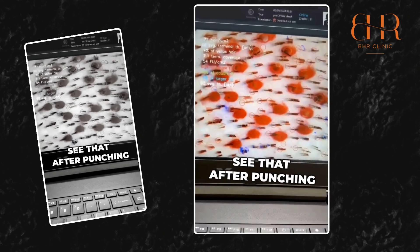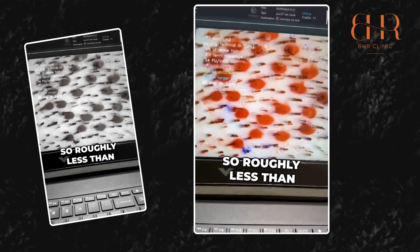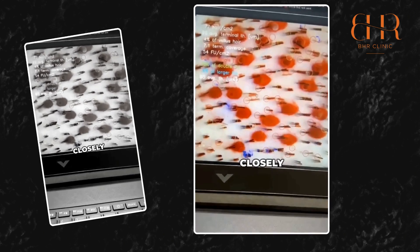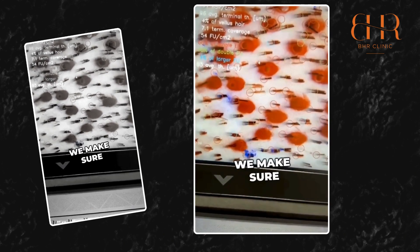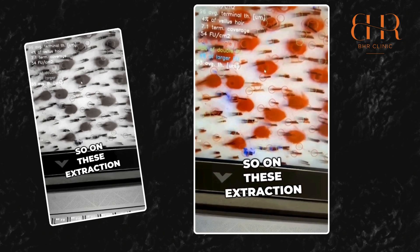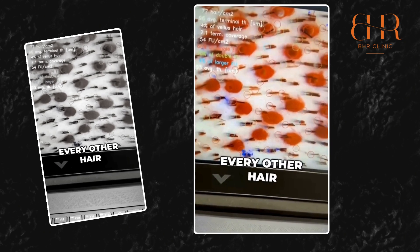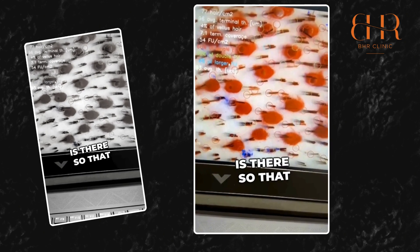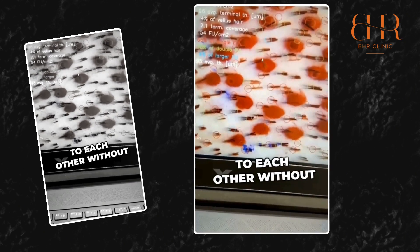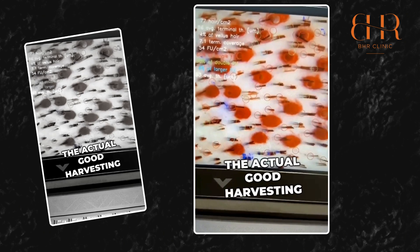After punching, the density has dropped to 54 — roughly less than 50 percent, so around 40 percent. If you look closely, we punch and make sure we leave space around each hole. On these extraction holes, every other hair is preserved, so there are no two holes next to each other.